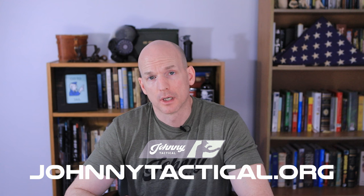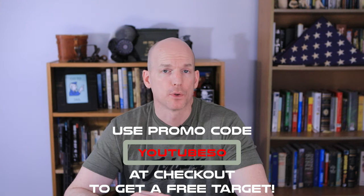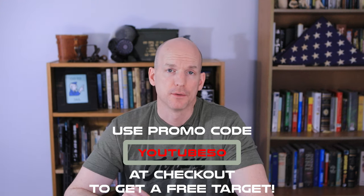One thing you might be concerned about — let's say you want to zero your rifle at 50 yards because you've seen the chart and it's the most versatile, but you only have access to a 25-yard range. Well, there are targets out there you can use at 25 yards to zero your rifle at 50. I'm going to have free targets available on my website — jump over to johnnytactical.org, go to the shop, go to downloads, and you can find and download that target for free.